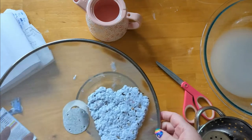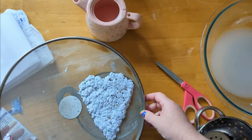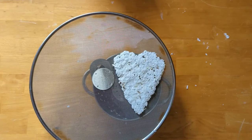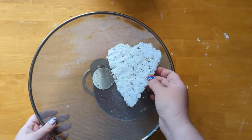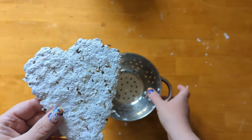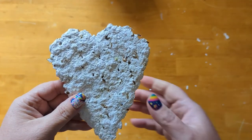Once you have it the way you want it, you need to leave it alone. Generally, you can dry it overnight. If you want to speed up the process you can use a hair dryer, but it's best to just leave it alone for a few hours and let it dry on its own. Once it's totally dry, you should be able to easily peel it up. If you've made it thin in some areas, you might need a spatula to loosen it, but in general you can just peel the sheet right up when it's done.